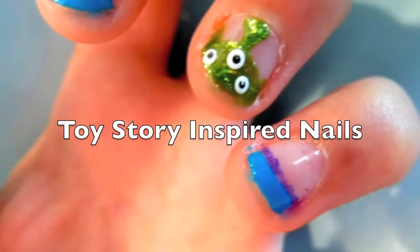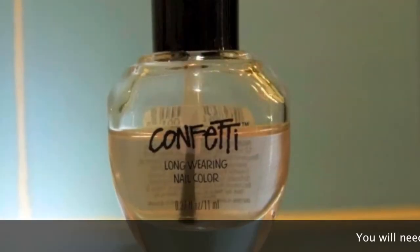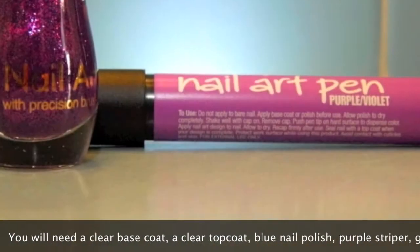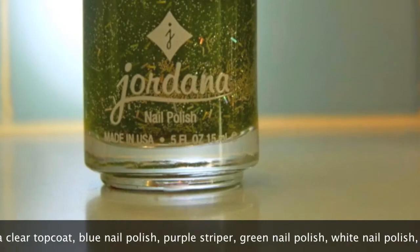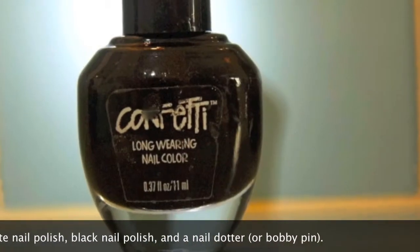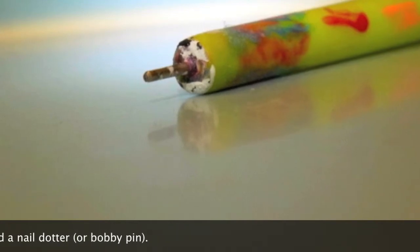Toy Story inspired nails. You will need a clear base coat, a clear top coat, blue nail polish, purple striper, green nail polish, white nail polish, black nail polish, and a nail dotter or bobby pin.